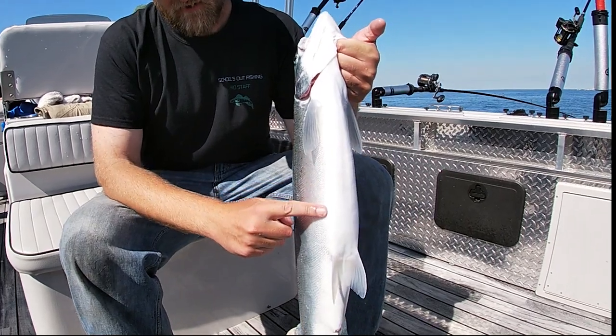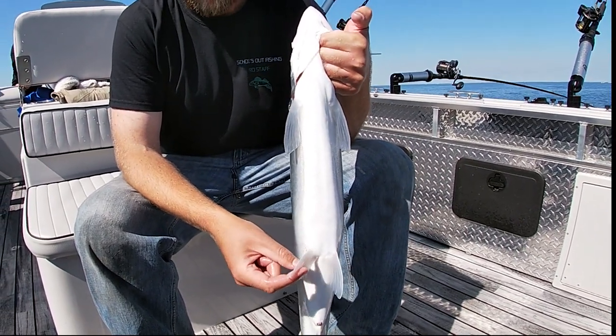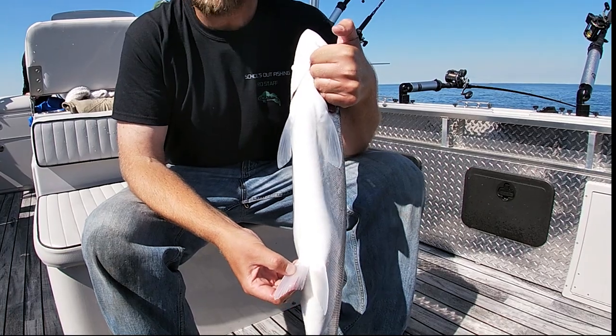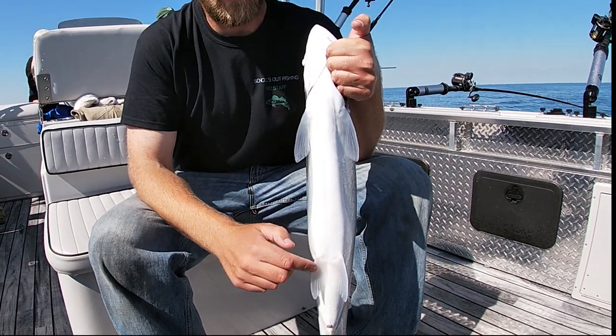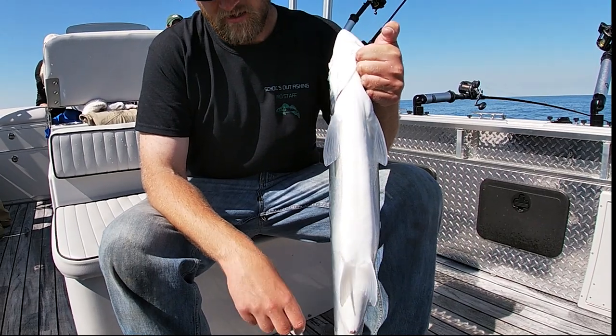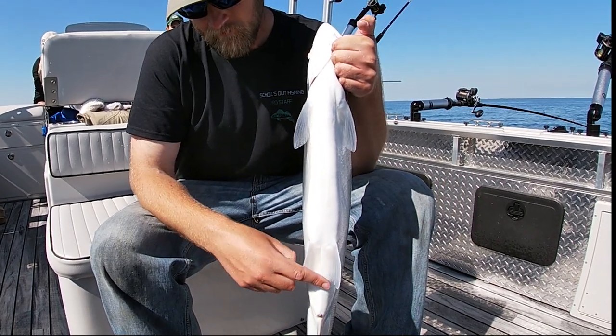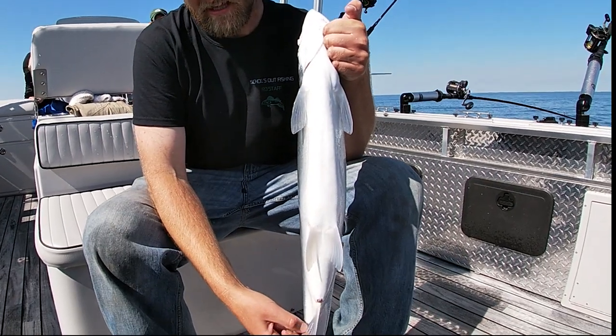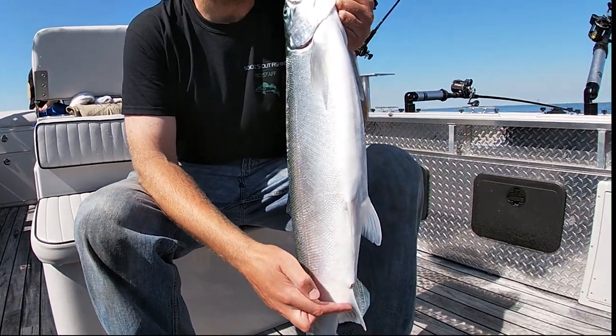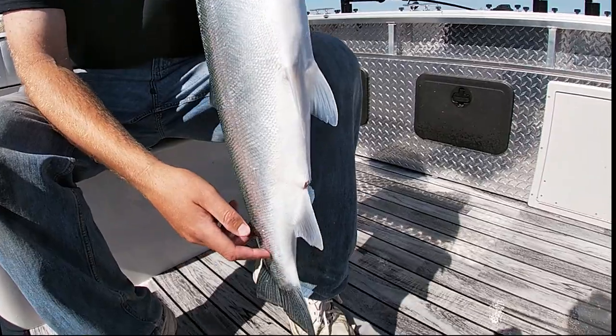The next set of fins is on the belly of the fish, and that set of fins is called the pelvic fins. Just like your pelvis is midway down your body, the pelvic fins are midway down Great Lakes trout and salmon. Then we come to the anus — that's not a fin — but there is a fin just behind the anus and that is called the anal fin. Again, pretty easy to remember.